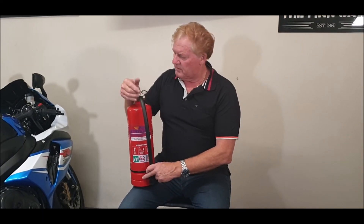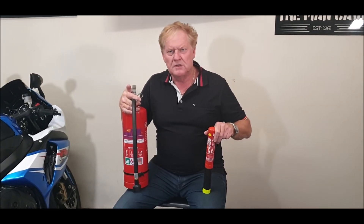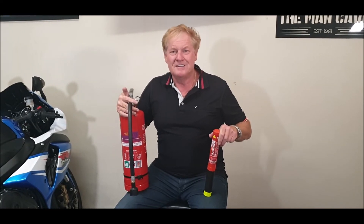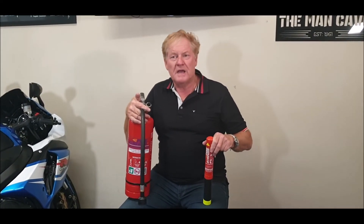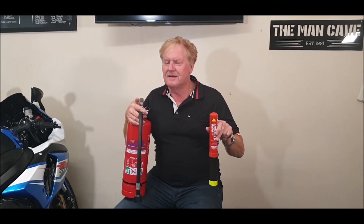We're keen to give all our customers an incentive to buy a couple of fire strikers as well. You can't go wrong with fire strikers — in your garage, your kitchen, the back of your car, the glove box, or in your boat. We'll be doing an offer on fire strikers, which are environmentally friendly encapsulating agents that don't leave any residual and are absolutely environmentally friendly.